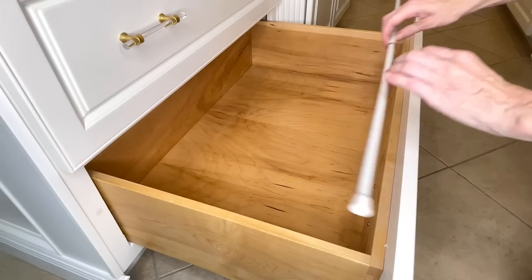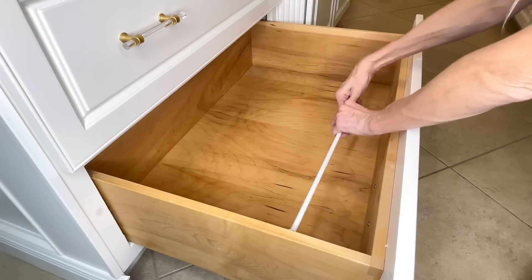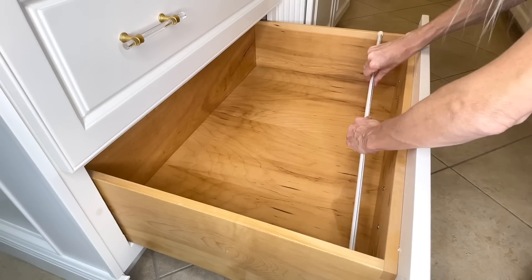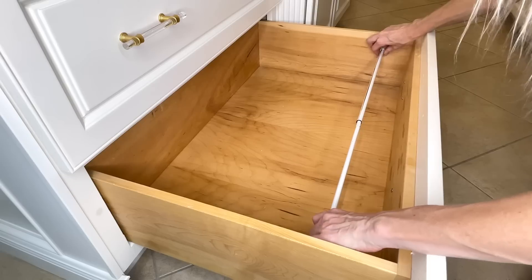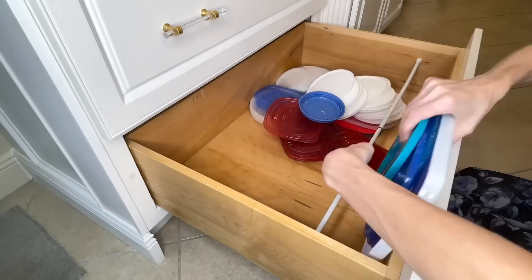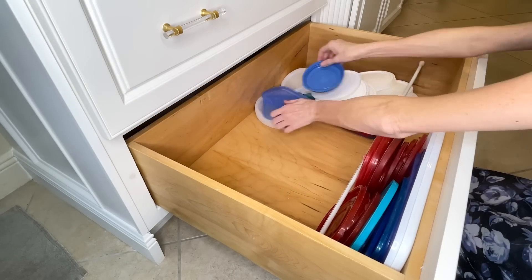Tension rods are so versatile when it comes to organization. What I'm going to do is empty out my drawer first, then take my tension rod and size it to fit inside. I'm going to place it in the front quarter of my drawer and make sure that it's pressed in there really tightly. Then I'm going to take my lids and place them in between the front of the cabinet and my tension rod.